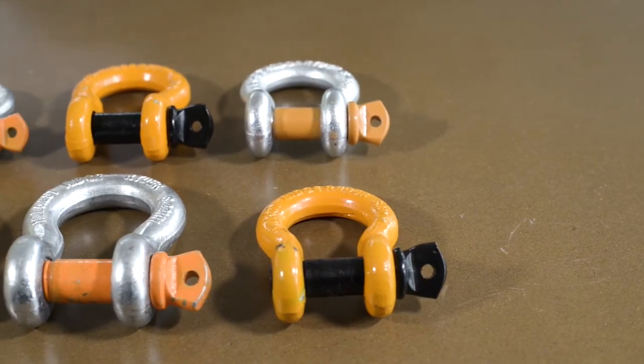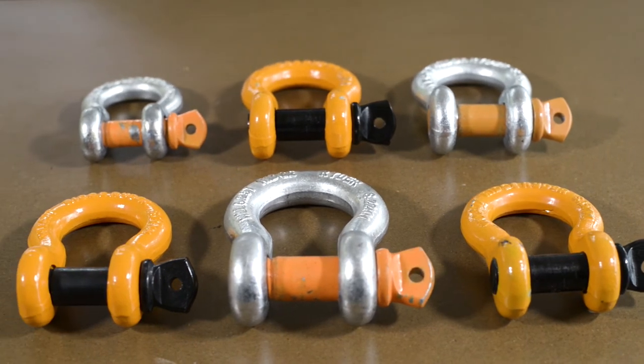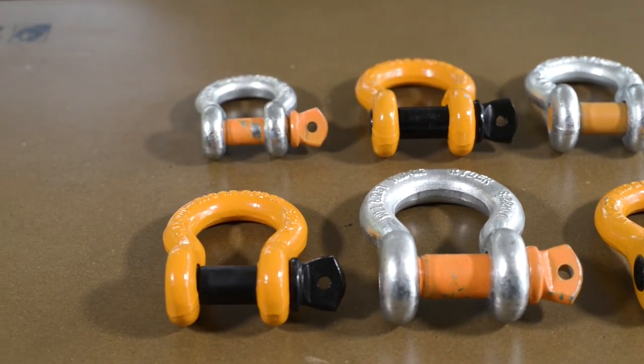Grab a collection of RidgeRider Bow Shackles for your recovery bag today and keep your recovery situations as safe as possible.